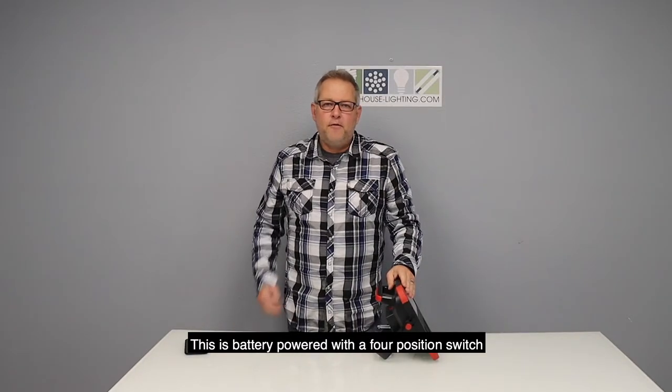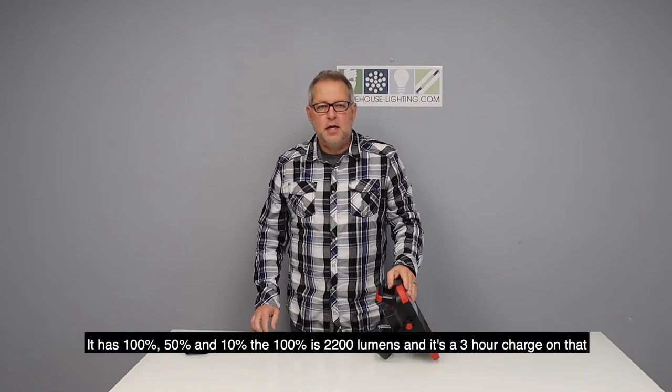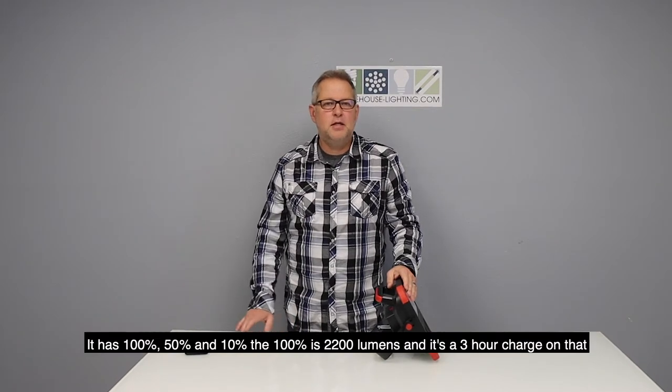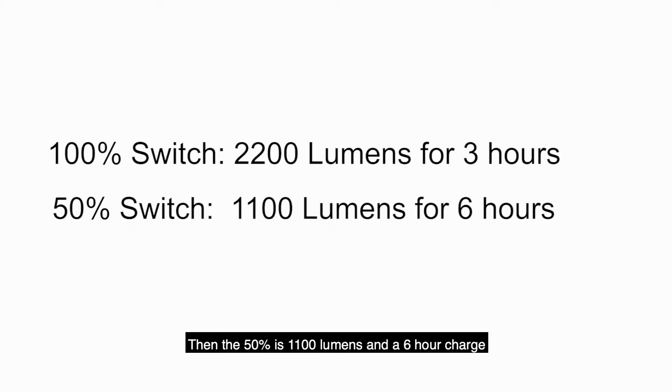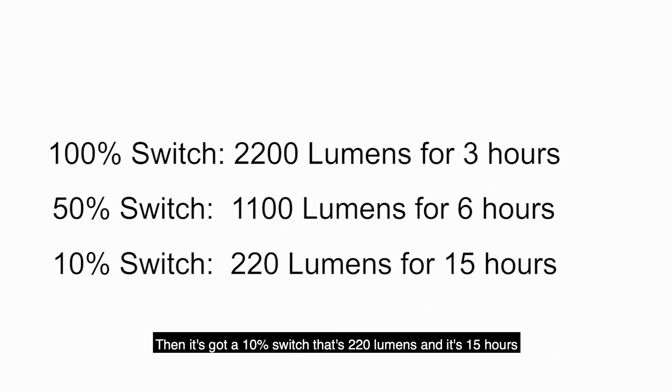This is battery powered with a four position switch. It's got 100%, 50%, and 10%. The 100% is 2200 lumens with a 3 hour charge. The 50% is 1100 lumens with a 6 hour charge. Then there's a 10% switch which is 220 lumens and lasts 15 hours.